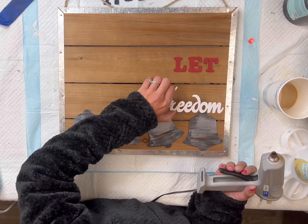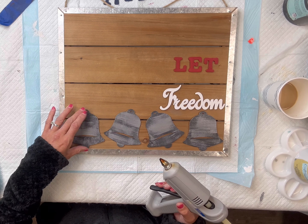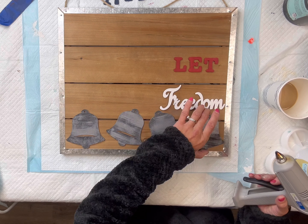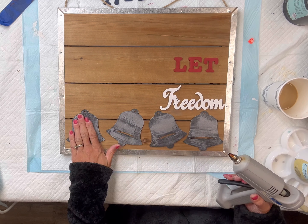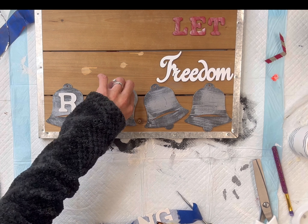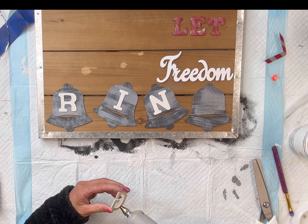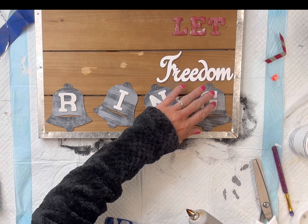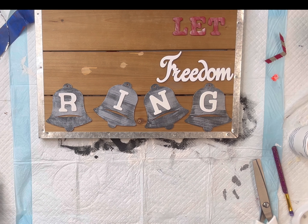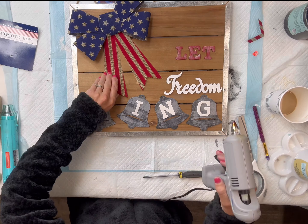If you cannot find this 'freedom' word, you can certainly just paint each letter individually. Then I'm going to take the word we painted in the beginning and glue one letter onto each bell.